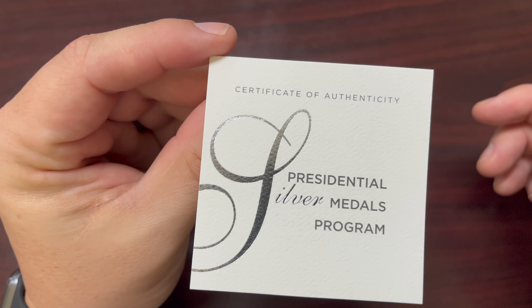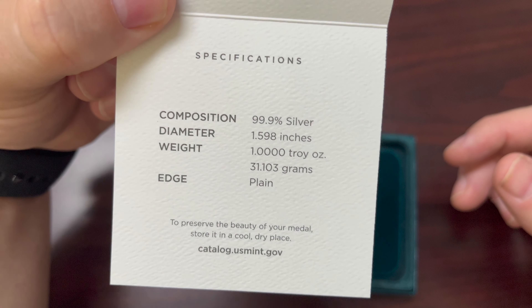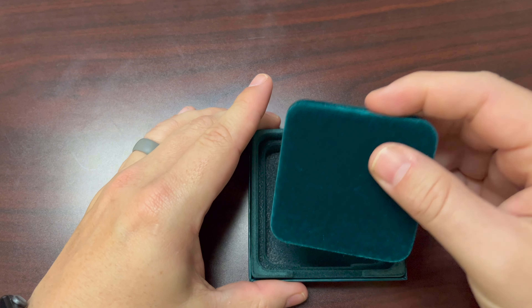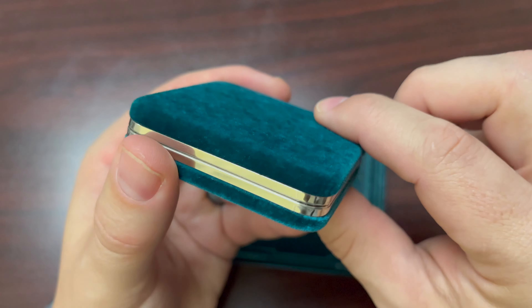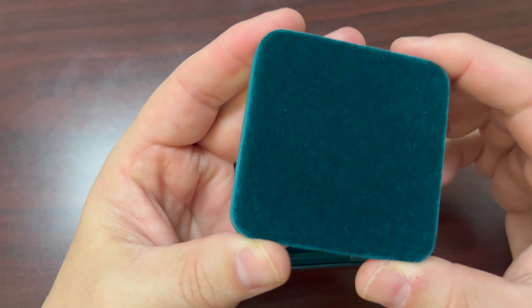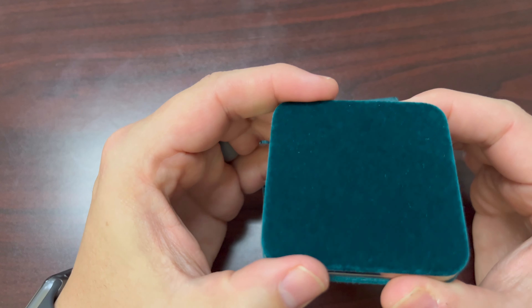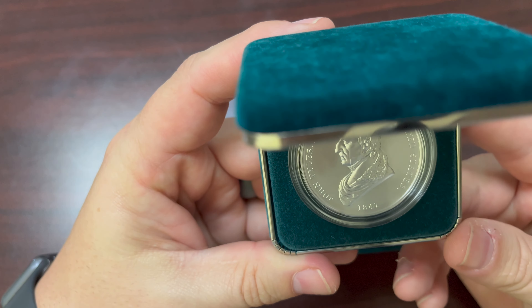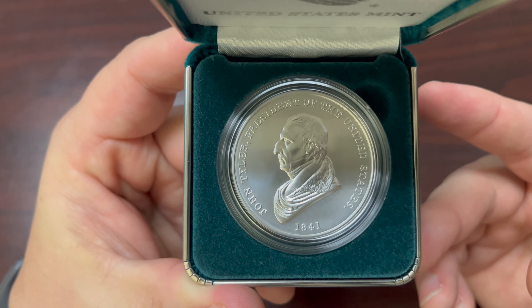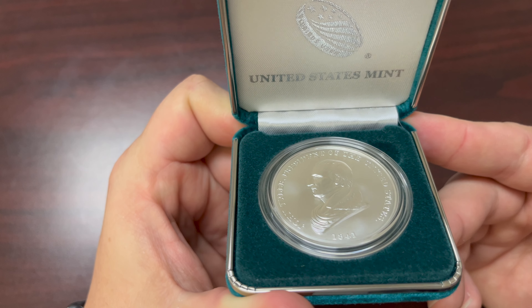There's a certificate of authenticity with all the details about this particular coin. You can also see the case — it comes with this kind of fuzzy top. It's a nice hinged case. Let's open this up — check it out. John Tyler. You can see the United States Mint seal on the hinged case.